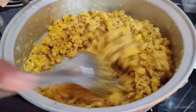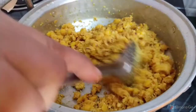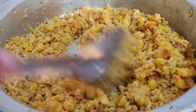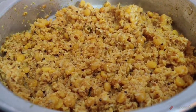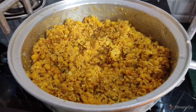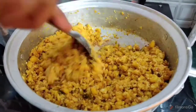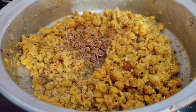We will cook it in a small bowl. Mix well, add salt, and mix well.